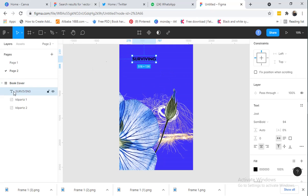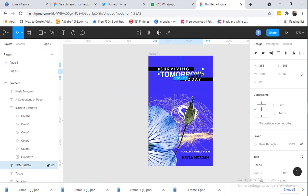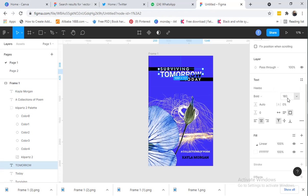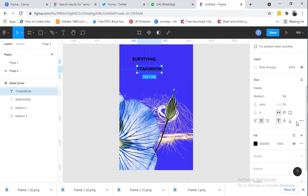The next thing is to type 'Tomorrow.' Let me check the font size for that. For 'Tomorrow' we have the font 'Hebrew,' size 180, bold. So come back and type 'H' to find the Hebrew font, set it to size 180, then make it bold.